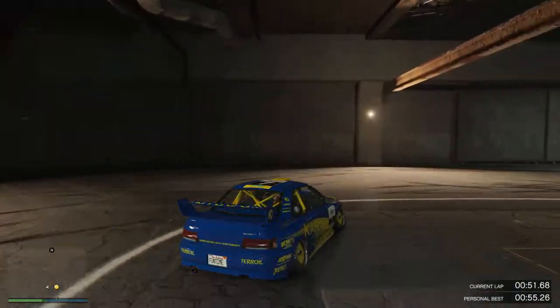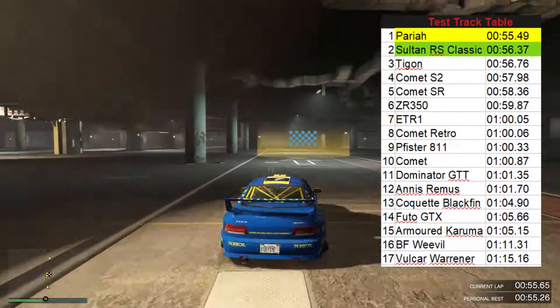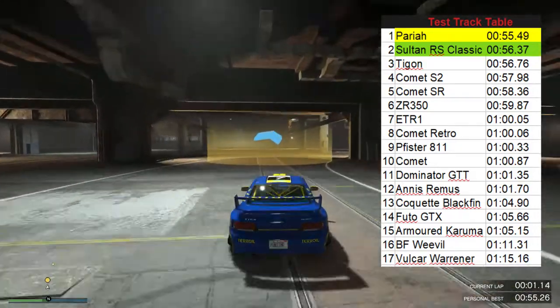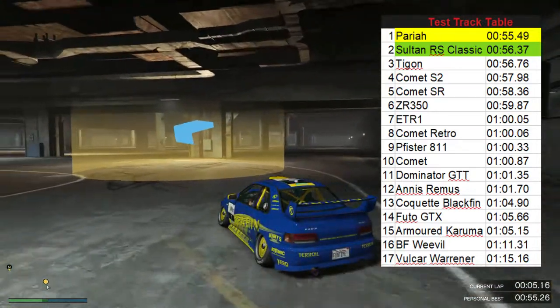Look up to the hairpin, the final 360, and this is the straight. Nice handling car — 56.37, easily top of the tuners so far.